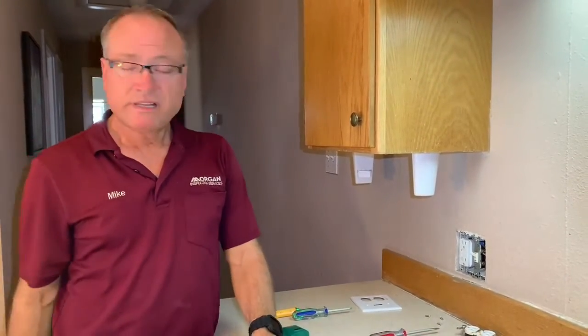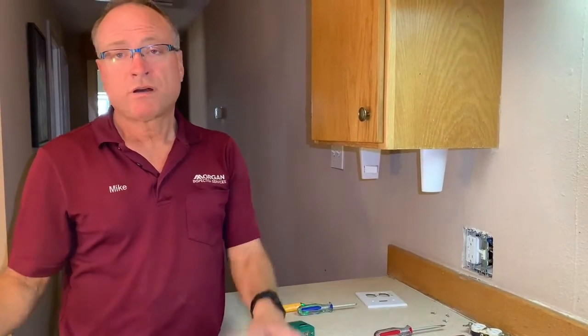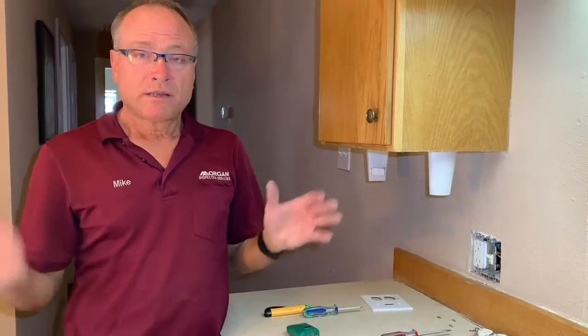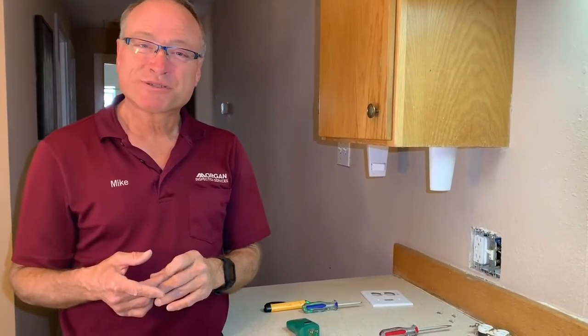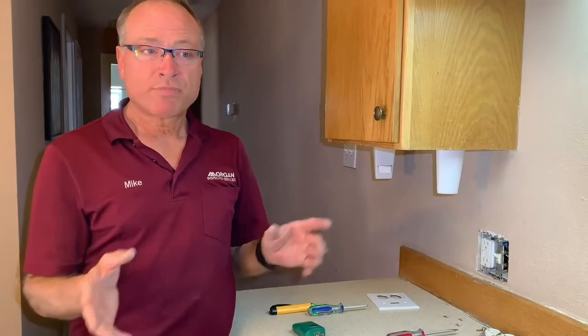This took less than 10 minutes to do. It's a fairly simple thing. Just always remember to make sure the power is off before you do any electrical work. The black wire goes to the gold screw, the white wire goes to the silver screw, and you always want to hook up your power coming in to the line side, not the load side.